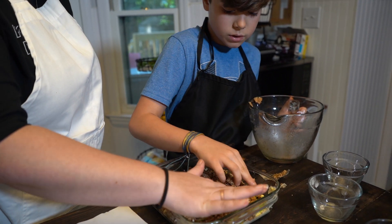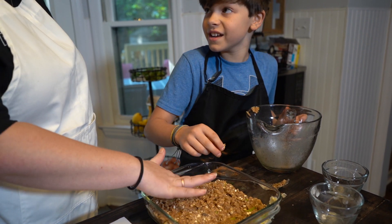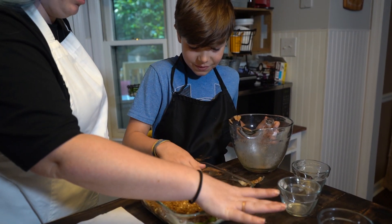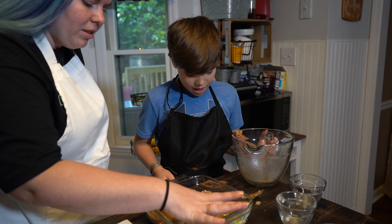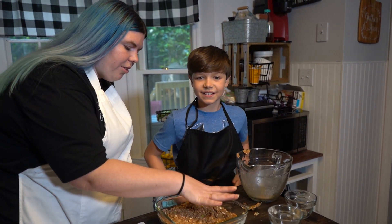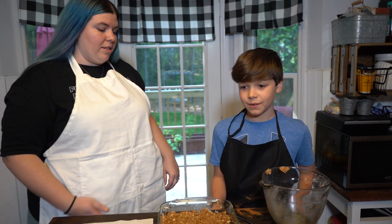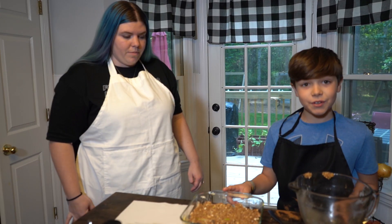I'm going to cover everything and we'll put it in the oven. While we wait for that to bake, Emmy Walton has something she wants to teach us. Let's go outside and check on that.